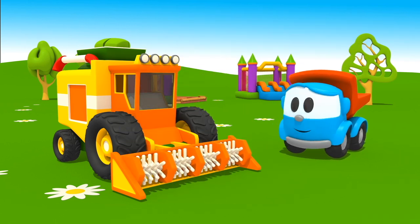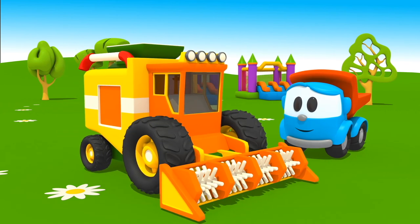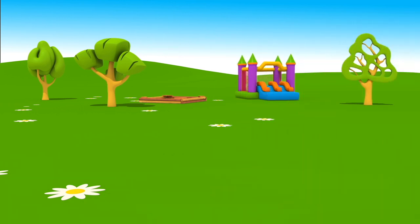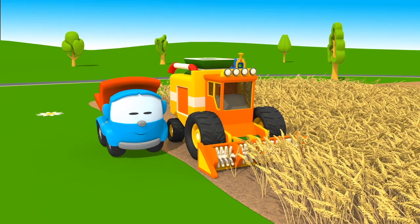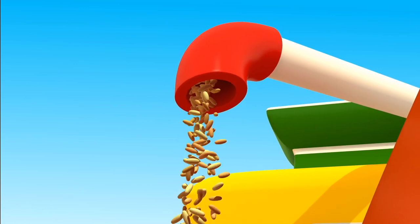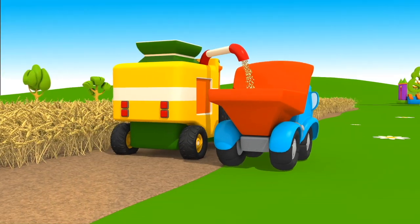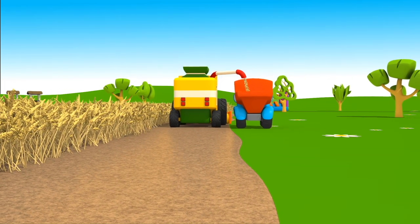Our harvester is ready. Let's see how it works. Here are the grains. Great job! Well done, harvester. Well done, Leo!